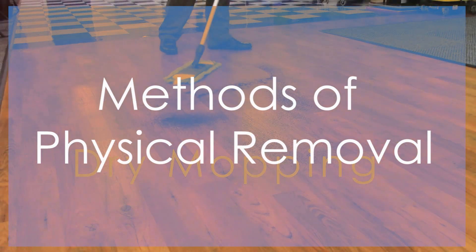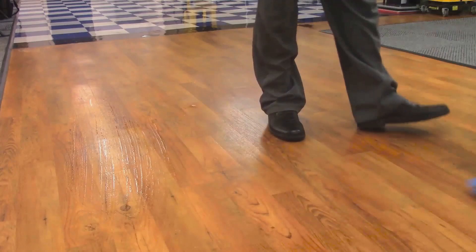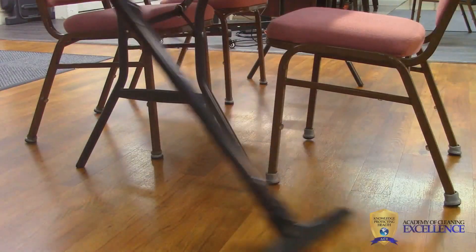This is done on a daily basis with primarily physical removal, via one or all of the following methods: dry or damp mopping, wet mopping, and/or HEPA filtered vacuuming.